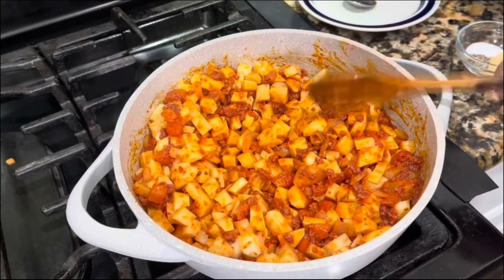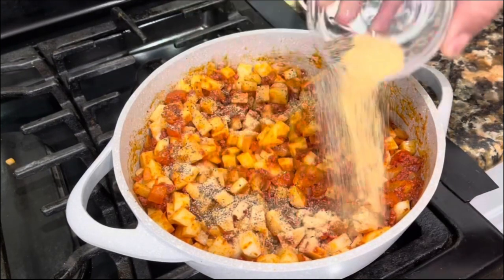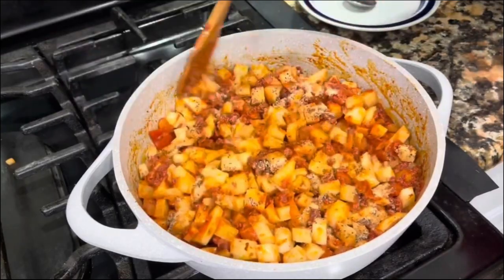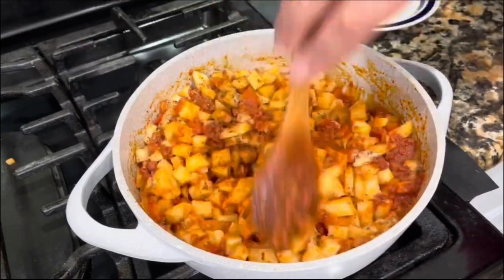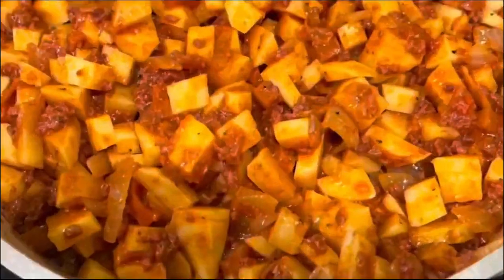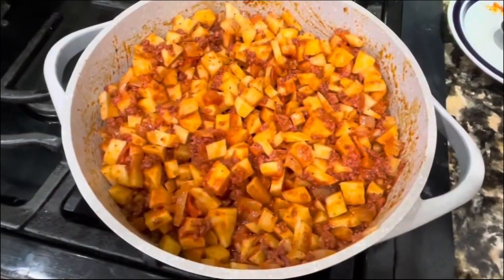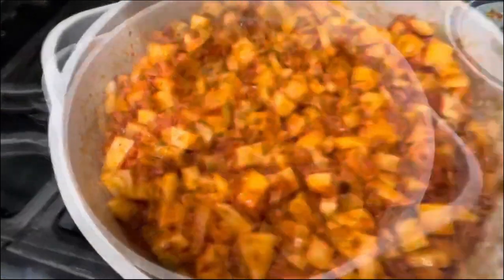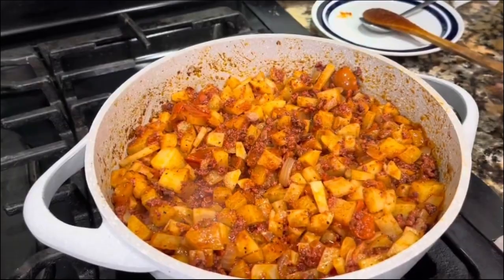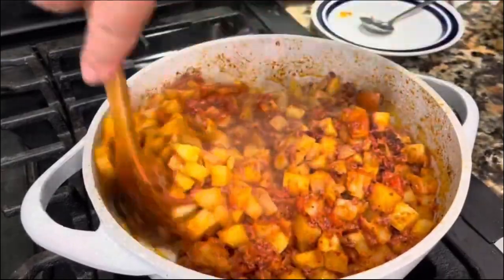Once it's incorporated, add your garlic powder, black pepper, and salt to taste. Incorporate it one more time and cook for about five minutes. I don't want to overcook the potato — I don't want it to be mushy; I want it to still hold its little square shape. I'm going to cover it and continue cooking on medium heat.